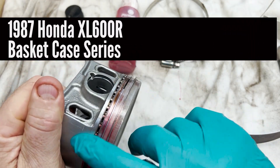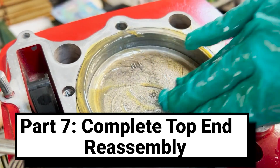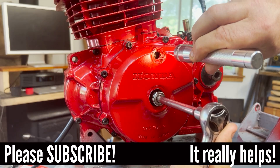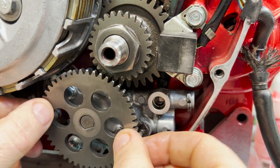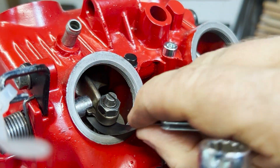Hey everybody, it's Jason and welcome back to my channel. This is the seventh video in a series documenting the reassembly of a basket case 1987 Honda XL600R. Today we're focused on the top end — in particular the piston and rings, cylinder, head and valve cover. There's a fair bit to cover so let's get into it.